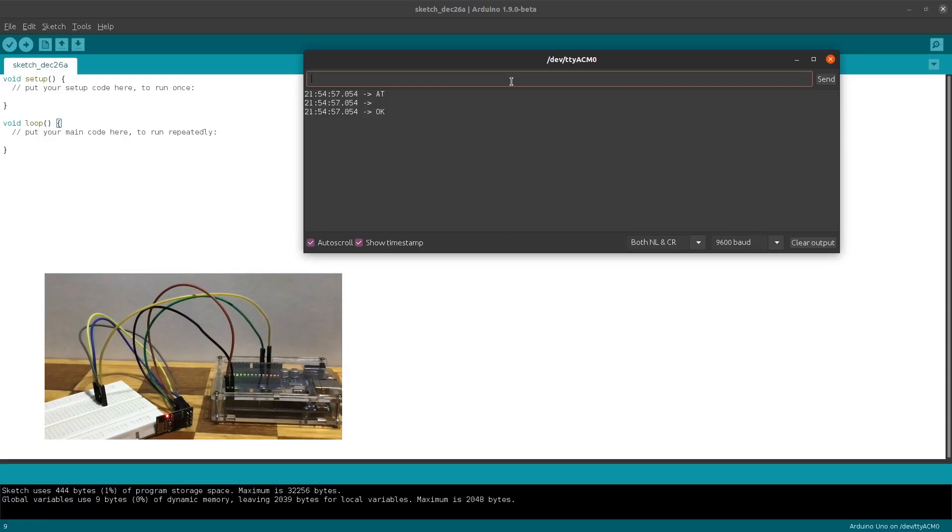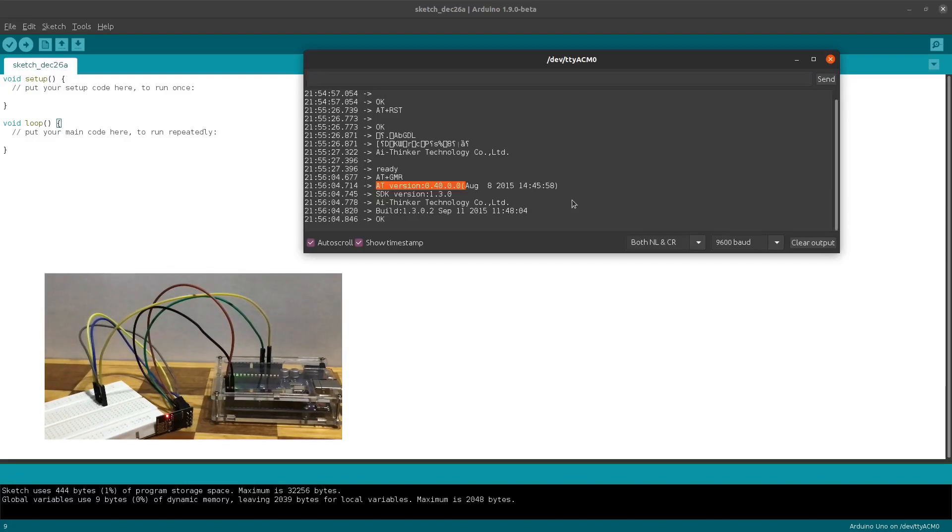If you don't receive the same response then debug your connections and make sure that you are using the correct configurations in the IDE. We can also restart the ESP module using the command AT+RST and hit enter. We should receive a response that the module has been restarted, ending with the ready instruction. Now let's inspect the version of the ESP module so that we can find the correct instruction set on the official website. The command we will use is AT+GMR and hit enter. The version I have obtained here is 0.4.